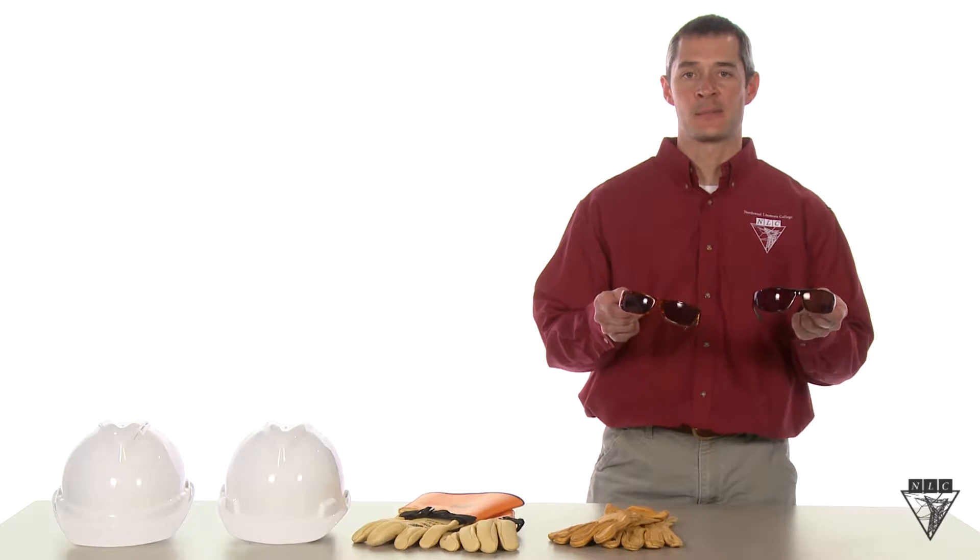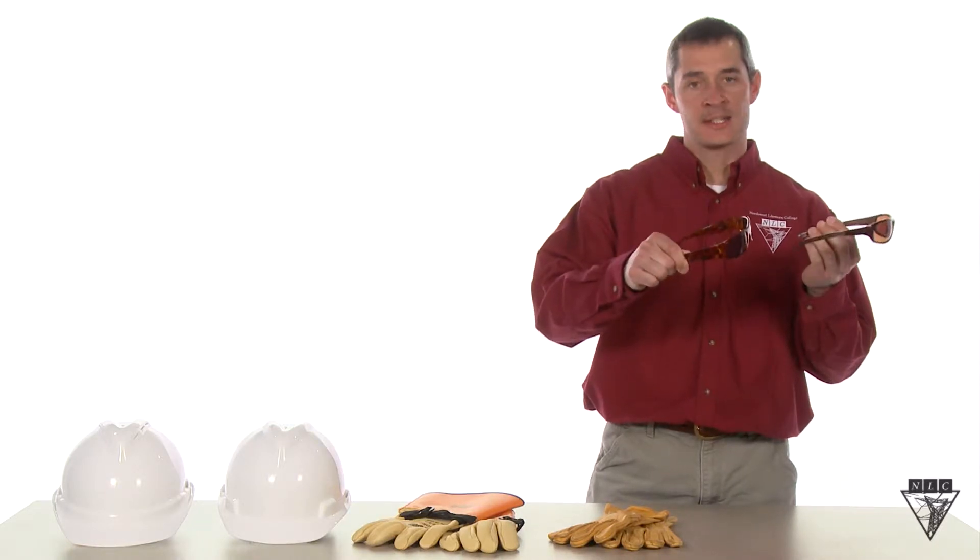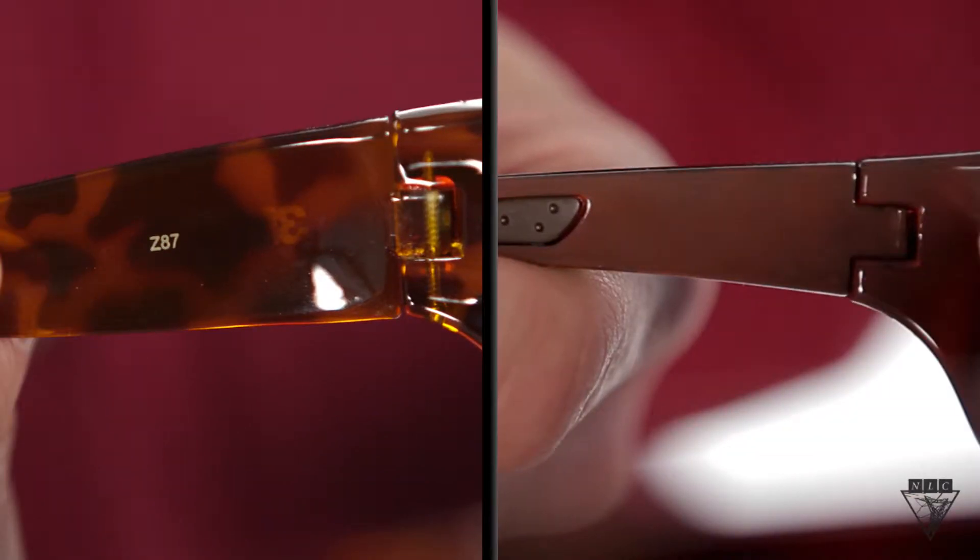At first glance, these glasses seem similar. But as we look at the inside of the frames, we see that one is stamped with Z87, while the other is not. Z87 is the ANSI standard which represents Z87.1, which is an OSHA requirement for safety glasses in our industry. If it has a stamp on it, it has undergone extensive impact testing. Since the other pair of glasses have no stamp at all, we have to conclude that they do not comply with OSHA regulations and are not safe to use on the job.